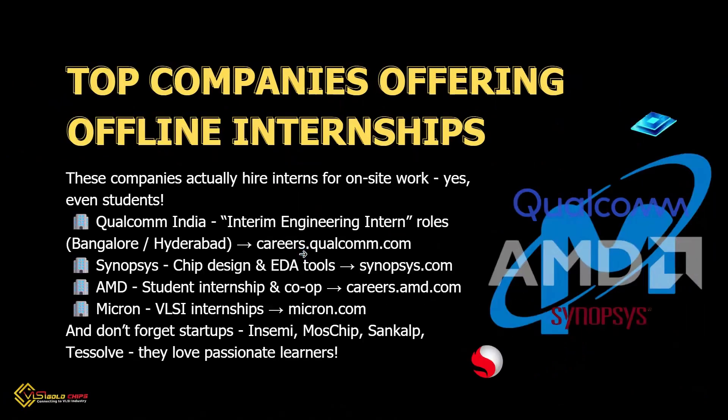Here are some companies that hire interns for on-site work. First is Qualcomm India, second is Synopsys — hiring for chip design and tools. AMD offers student internships and co-ops. Micron also offers VLSI internships. Startups like InSemi, MosChip, Sankalp, and Tessolve love passionate learners.